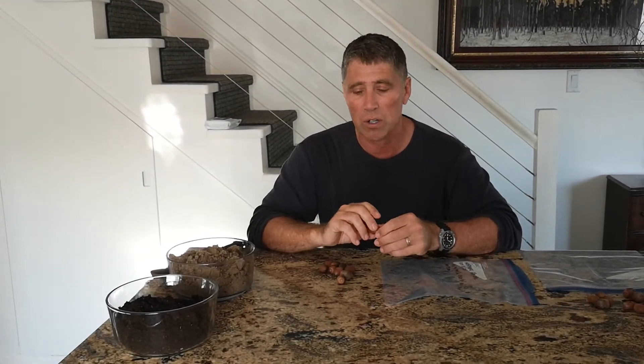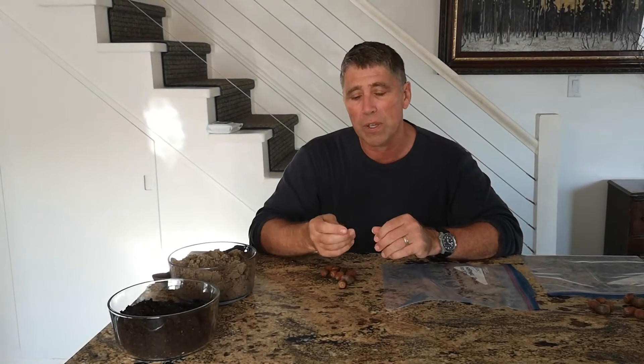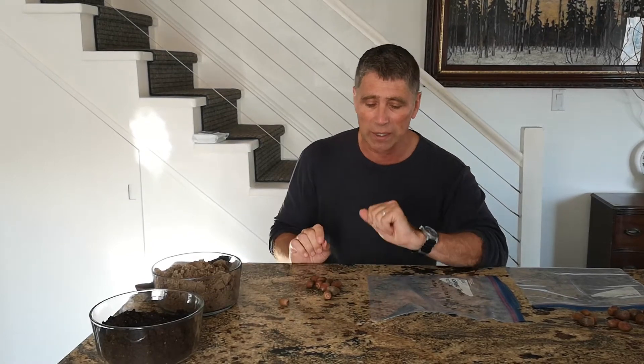In the fall when the red oaks drop their acorns, cold weather comes along pretty soon, so it doesn't make much sense for the tree to start trying to grow the acorns in the middle of winter. There's not a lot of sunlight, the weather is really cold, and the ground is hard and frozen. So for the acorn to germinate and grow little roots in the spring, it has to go through a cold period. We're going to mimic mother nature and put the acorns in the fridge for three or four months — just like winter conditions. The acorn will not germinate unless you do that.